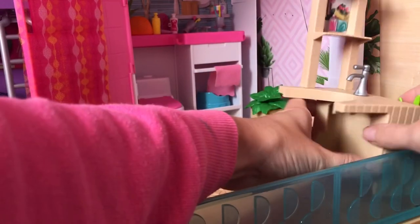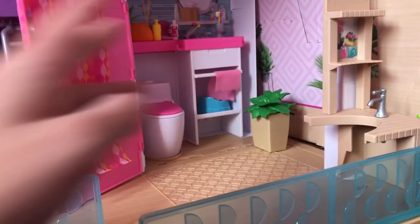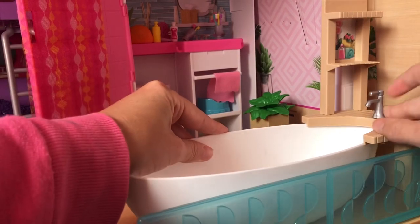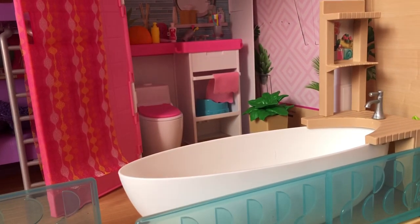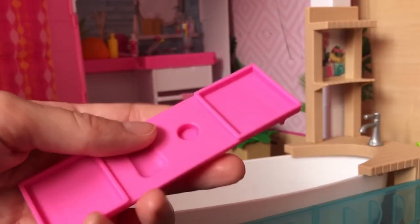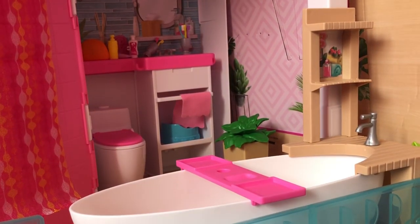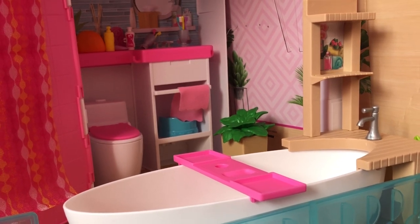I'm actually going to place mine here on this side, and I know that might annoy some people. But personally, when I'm playing with my dolls, I like to be able to see everything that I'm using. And then all you do is just clip the bathtub onto the bottom bit there like that. The last piece that comes with this playset just goes over the top there so that you can put the soap on there, or your tablet on there if you want to while you're in the bath, and Barbie can just relax.